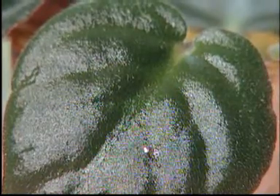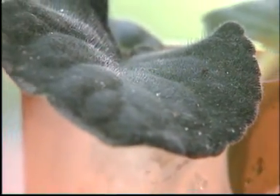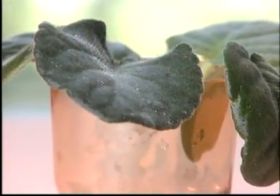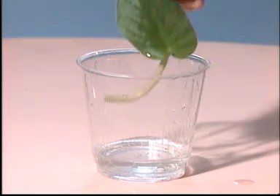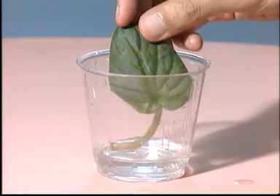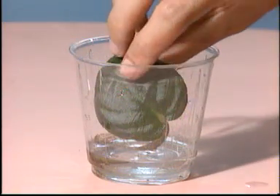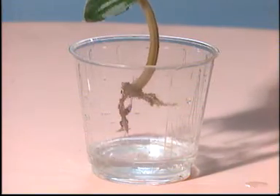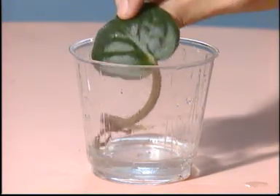This plant is often used to decorate homes and offices. It can reproduce itself in a rather unusual way. The African violet can reproduce itself from its leaves. If a leaf of the African violet is placed in soil or water like this, you will find roots growing from it after some time. A new plant will grow from this leaf.